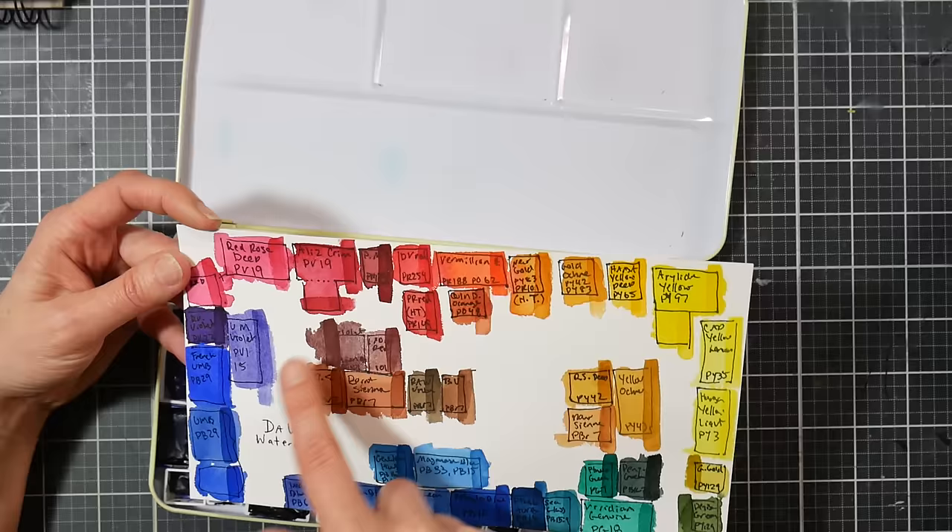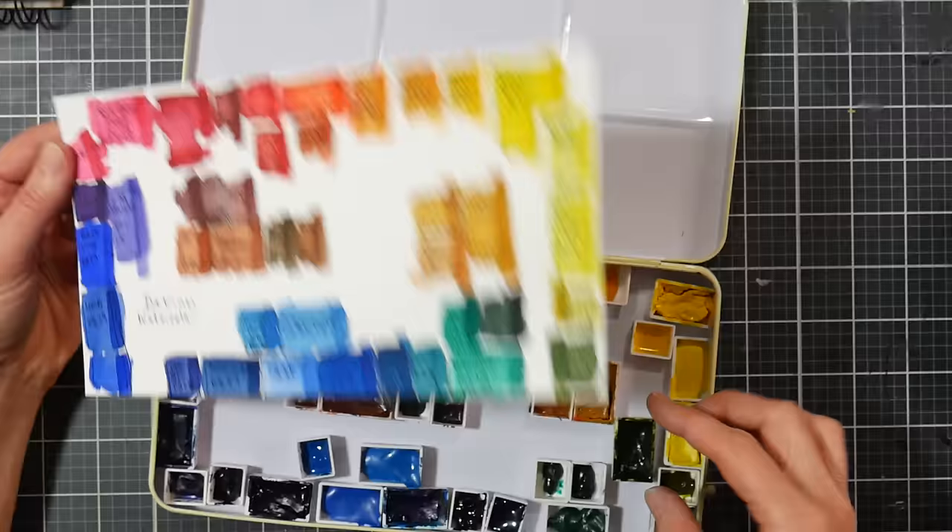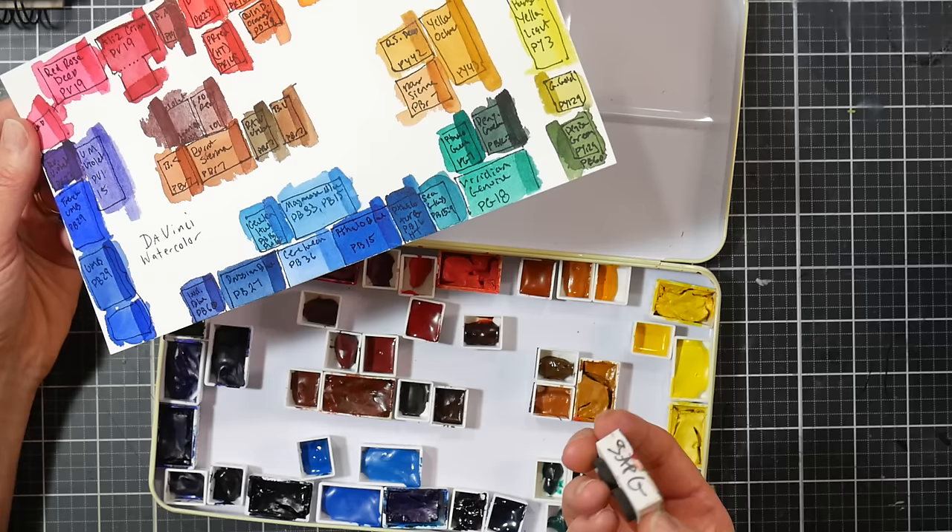I like a paint line that has variation between paints — I don't like them all the same consistency. Some colors granulate, some are super transparent, some are more opaque. I like that variety because you can pull different moods and feelings into your paintings. Then dioxazine violet is from Denise's palette. Burnt sienna I had already; the other browns are from Denise's palette. I also have a sap green from M Graham because I love to have sap green.